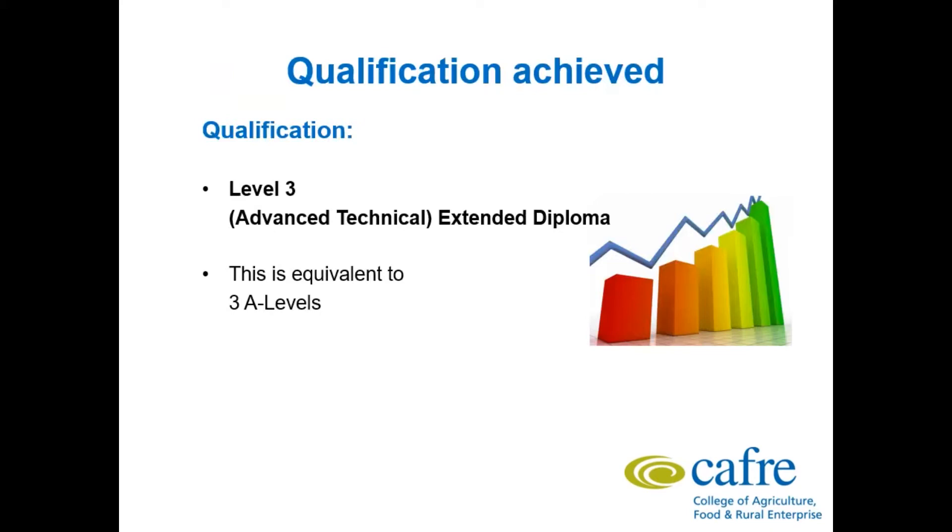The qualification from this course is a Level 3 Advanced Technical Extended Diploma in Land Based Engineering. This is broadly equivalent to 3 A Levels. With a pass, merit or distinction, it opens up a whole broad range of third level qualifications that you can enter onto.